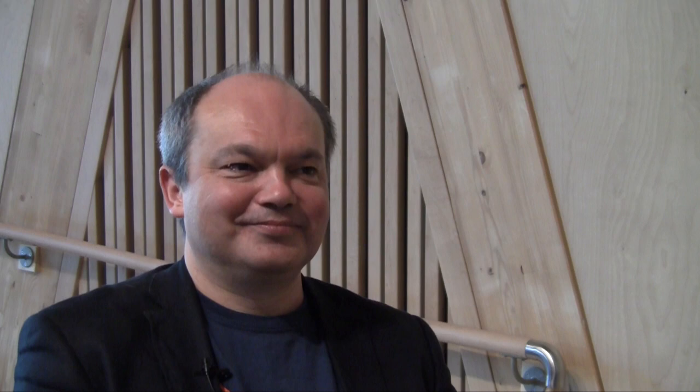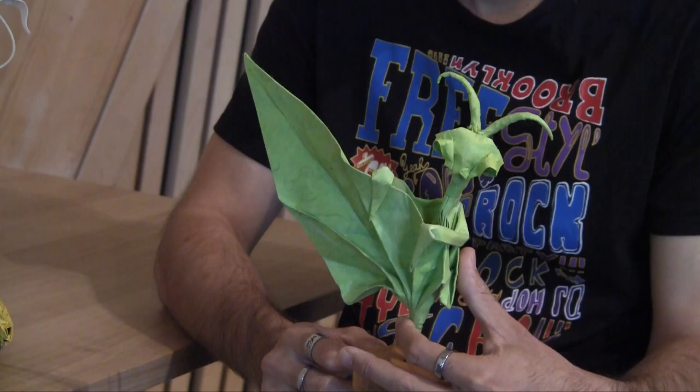Let's talk a little about the design process and how you come up with an origami design. Most of the time I use a traditional base to fold my models. So I have to choose the right traditional base to create my model. When I create a model, I have to think how many points I need. For example, this one — I need one, two, three, four, five, six points to design my model. This is in my mind, and after I have to choose the right traditional base.